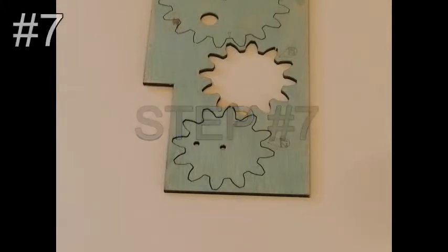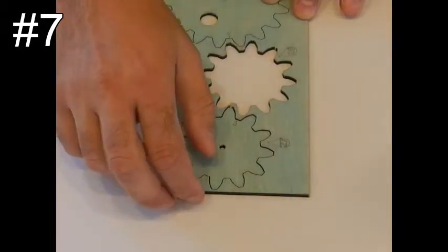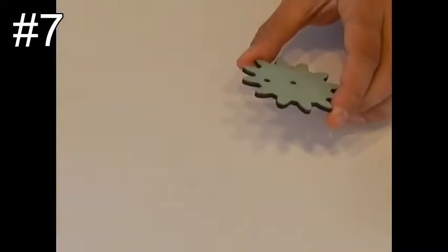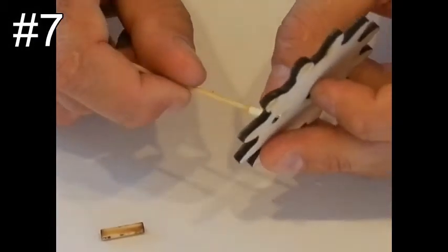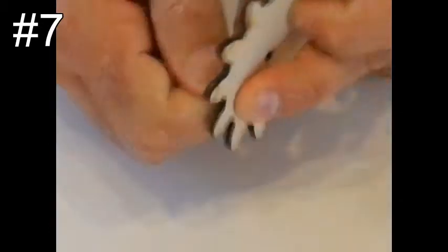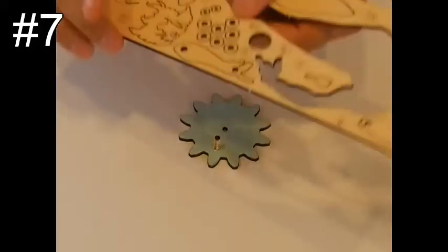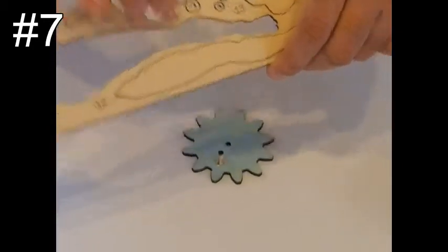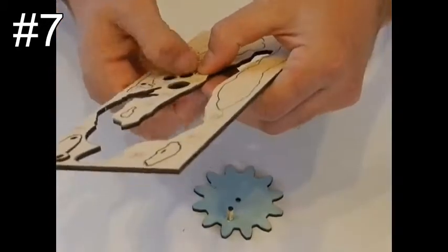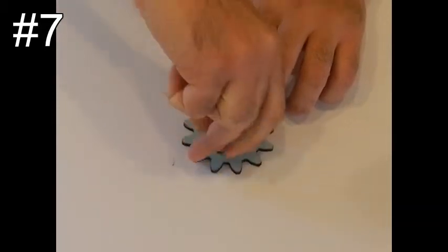Step number seven: take piece number 27, which is the other small gear. Take dowel size 16, apply glue, and glue the pin in the hole. Then take two washers, part number 14 — you can see there are a few of them — and slide them onto the pin. No need to glue the washers.